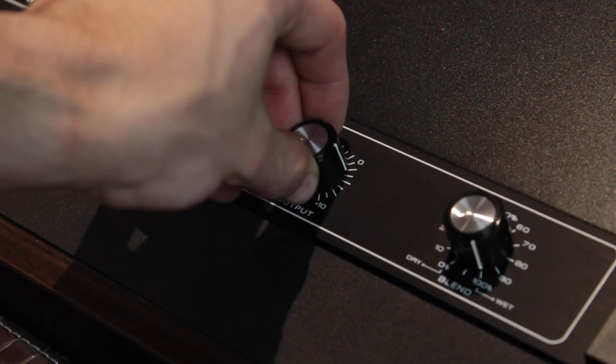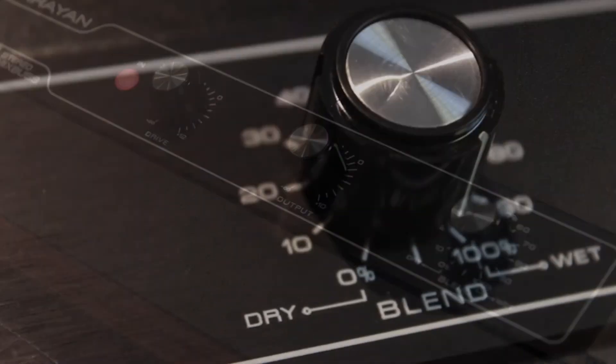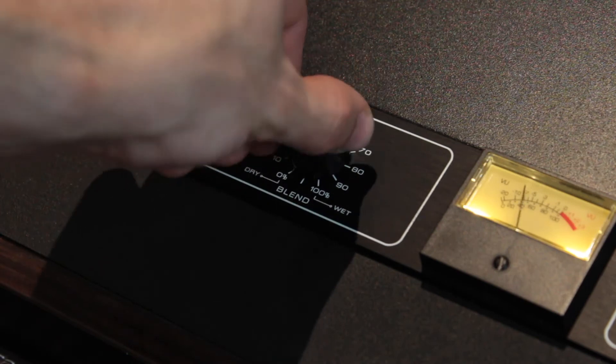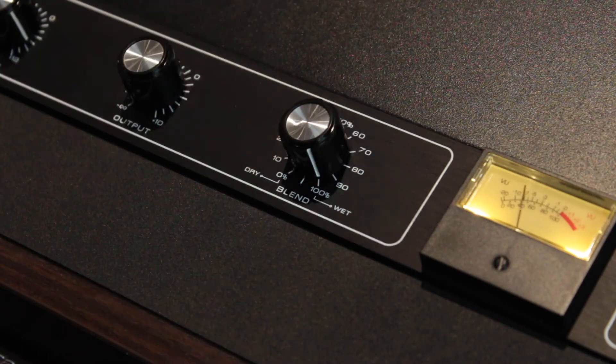With the output knob, you can compensate the output level as you adjust the drive control. The dry-wet blend control determines the balance between the original and the processed signal. The range is from 0% dry unprocessed to 100% wet processed signal only.